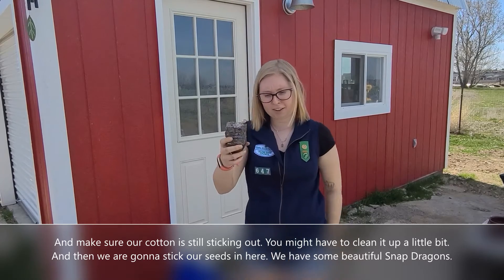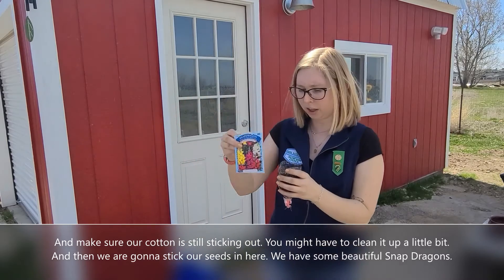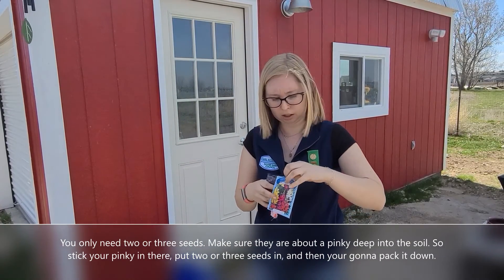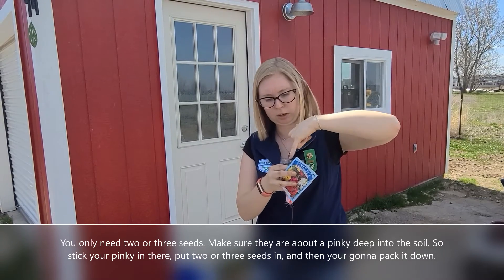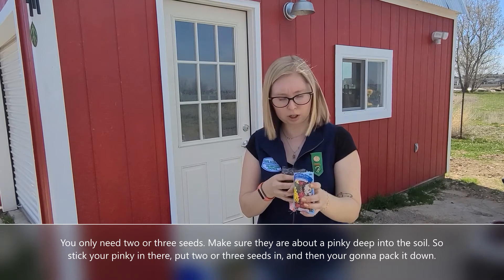And then we're going to stick our seeds in here. We have some beautiful snapdragons. You only need two or three, and make sure they're about a pinky deep — half a pinky into the soil. So stick your pinky in there and put two or three in.